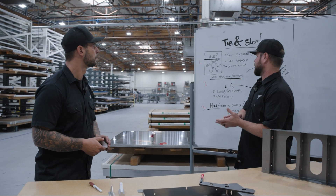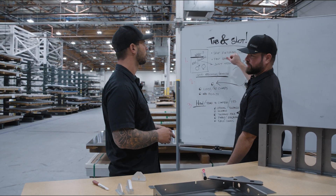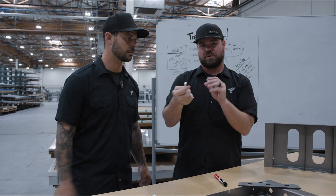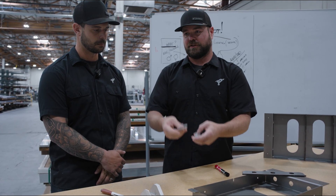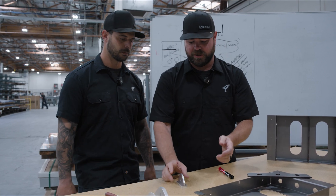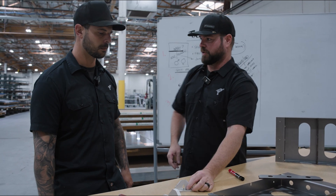Let's talk about the good applications — when would you want to use this? Obviously, locating it. Also for fast assembly. If you're going to weld two parts together, we've all been there on the welding table, especially if the material is not magnetic, you're trying to get it fixtured just right. Tab and slot design allows it to go together with either zero or minimal clamps, so it's super fast to weld.